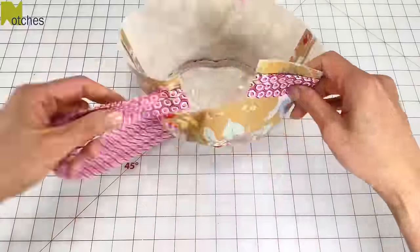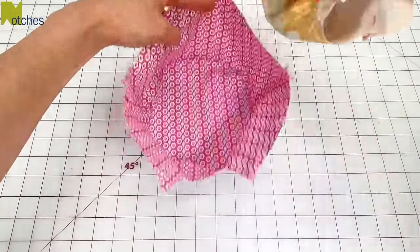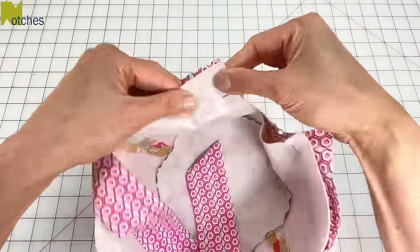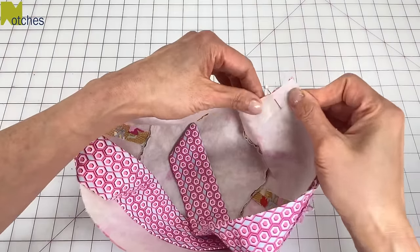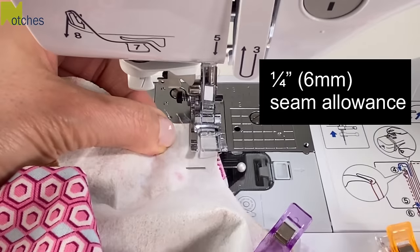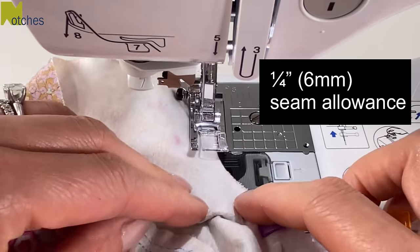Turn it around and put the ends inside. With right sides together, place this inside the contrast fabric. Turn it around with the main fabric facing you. Line up the edges of the opening and clip in place. Next, sew a quarter of an inch or six millimeters seam, back tacking at the start and finish.